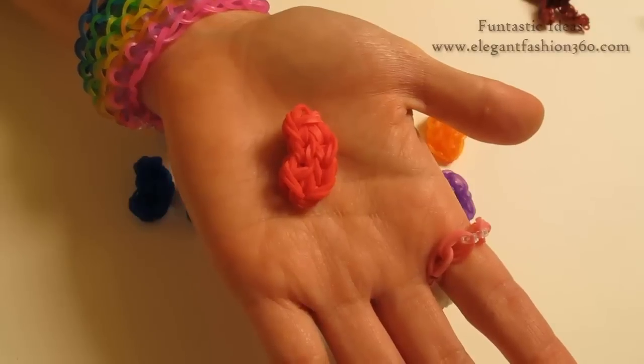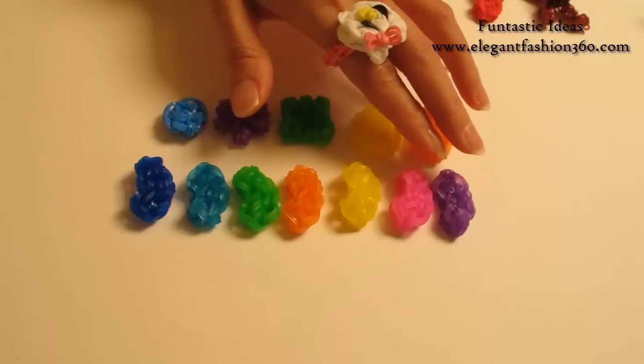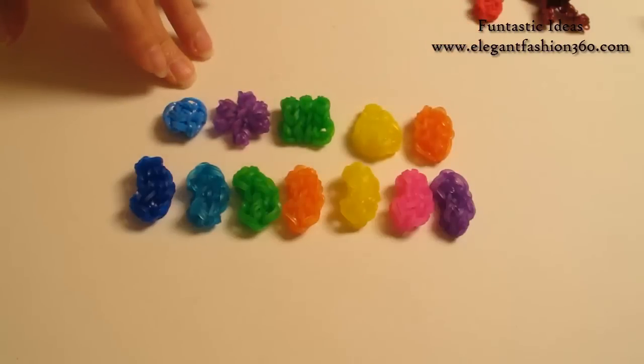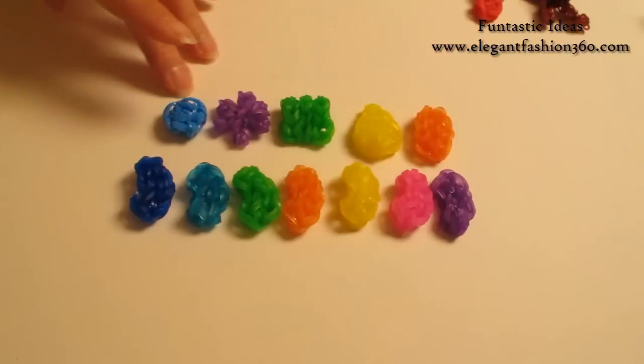Hey guys, today's video is going to show you how to make this jelly bean. For this project, I have made several different colors for the jelly bean candy. And I also made all the candy from Candy Crush. So please let me know which one is your favorite, and also let me know if you'd like to see any of these candies from Candy Crush. Just make a comment down below and let me know.